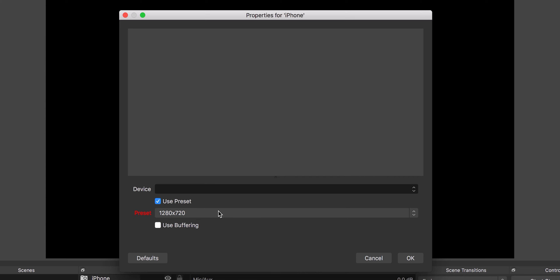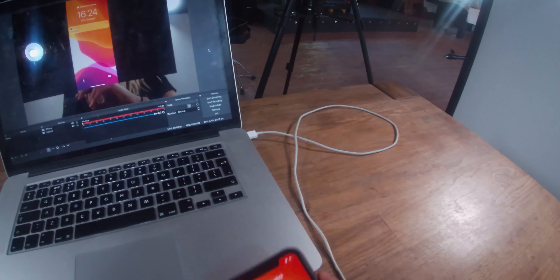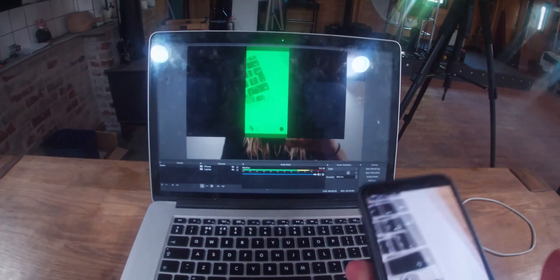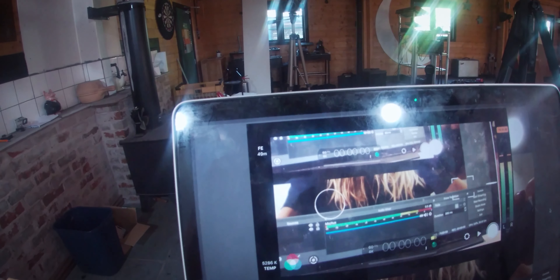We'll select Ben's iPhone in the dropdown menu and click OK. From this point I'm going to turn the screen capture off on my laptop because it can't handle screen recording while also streaming the iPhone video at the same time — there's a huge latency delay. So we'll head over to the GoPro. When I boot up my phone, it is screen mirroring exactly what's on the phone into the live stream, and when I sign in you can see the camera on my iPhone being mirrored onto the screen.